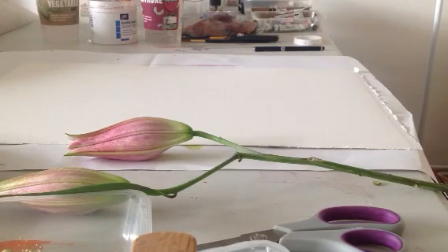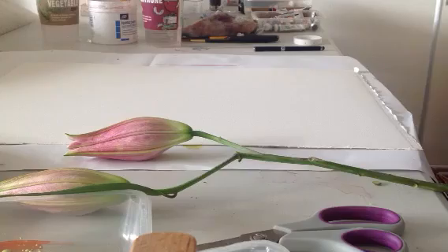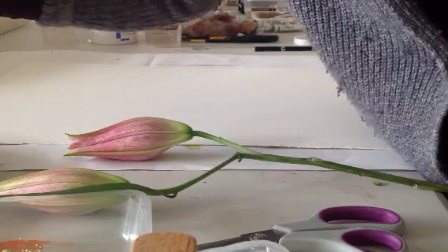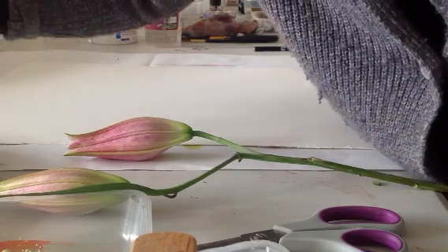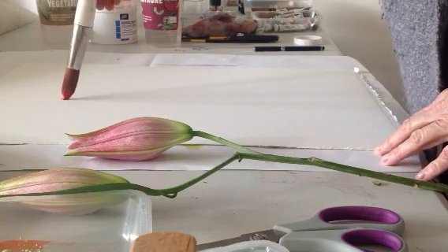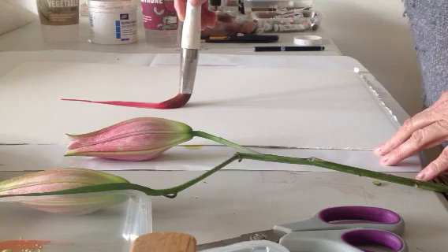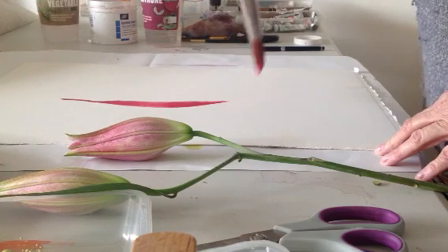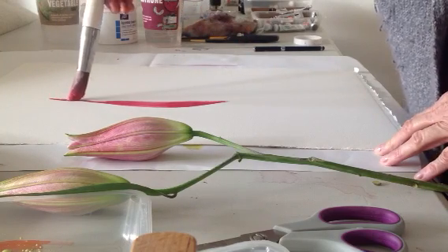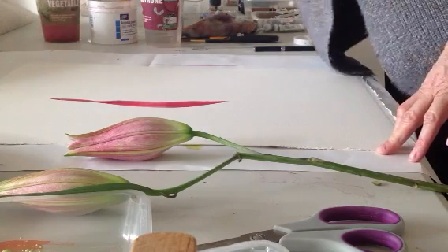I'm calling this exercise 'wet brush, no paint.' I'm using the lily as an example. Forget the colour I'm using — I know it's not what the lily is — but I'm just going to put a little paint onto this white paper, like so. And then with a wet brush...